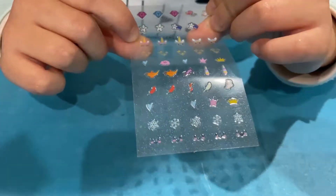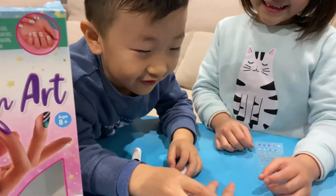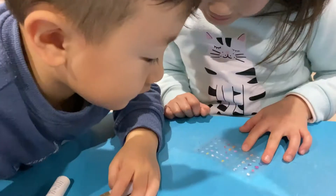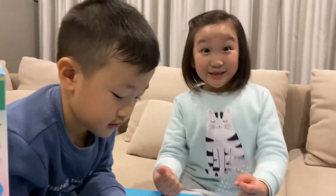I might change my mind on the faces because I really want to do the sparkles and the unicorn. Kiksa, what are you going to do? You can do mummy's nails! You want to choose any of those stickers for mummy's one? Diamonds and rainbows for mummy, yeah?